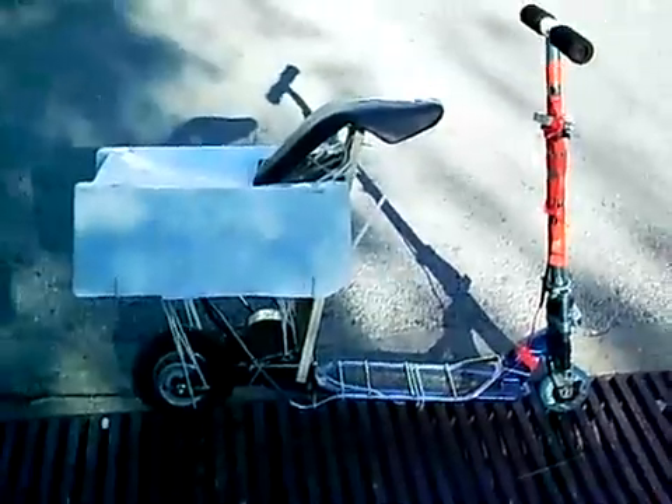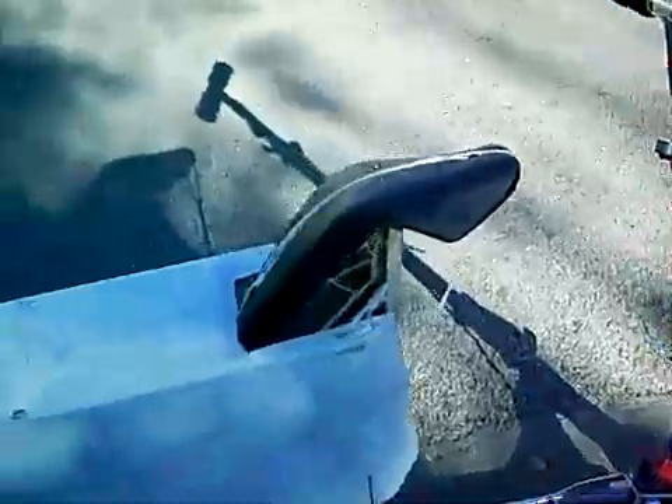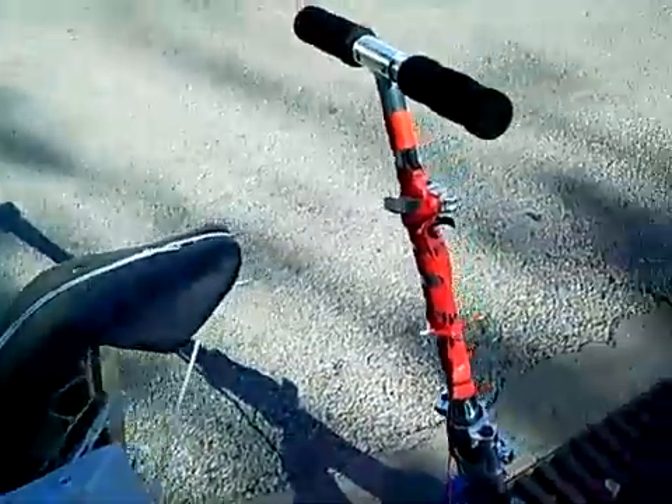Well, here's a very updated version of my electric scooter. As you can see, it's got a cover, a seat, the switch is still the same. It's still got the same axle, motor and everything.